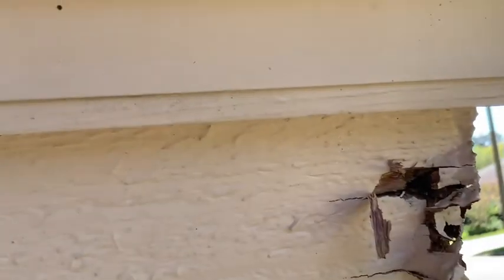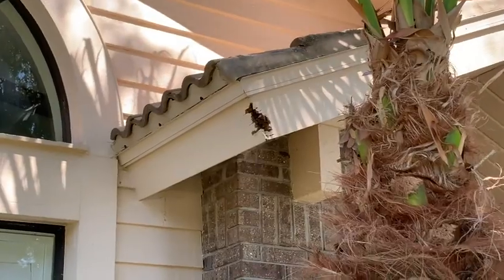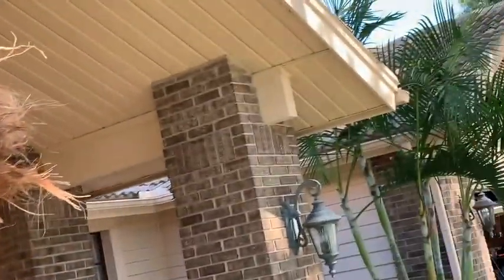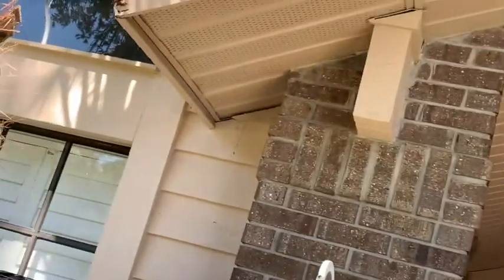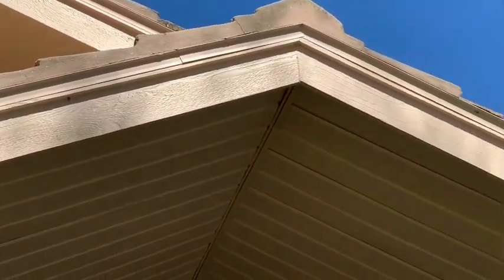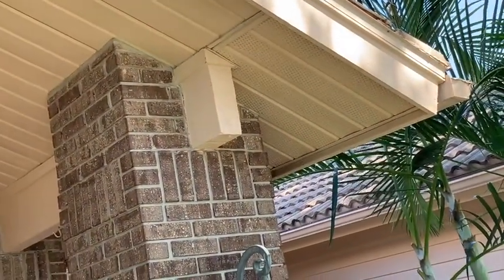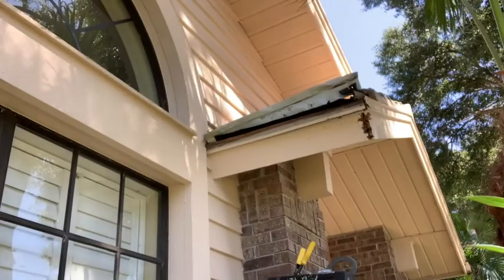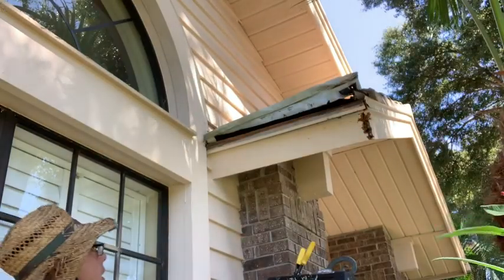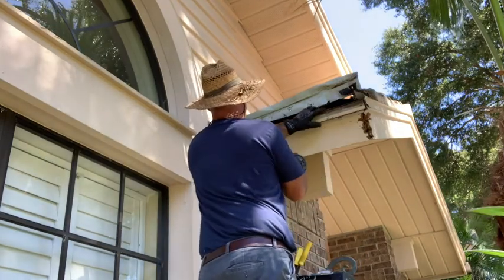Alright guys, we've got some rot right here at the front of the house. There it is - it's rotted, and we'll probably just replace that whole board right there in the front. I'm sure that end is going to be rotted too - we'll find out in a minute. What I'm doing is just taking this whole furring strip off so we don't have a gap for water and moisture to get in.